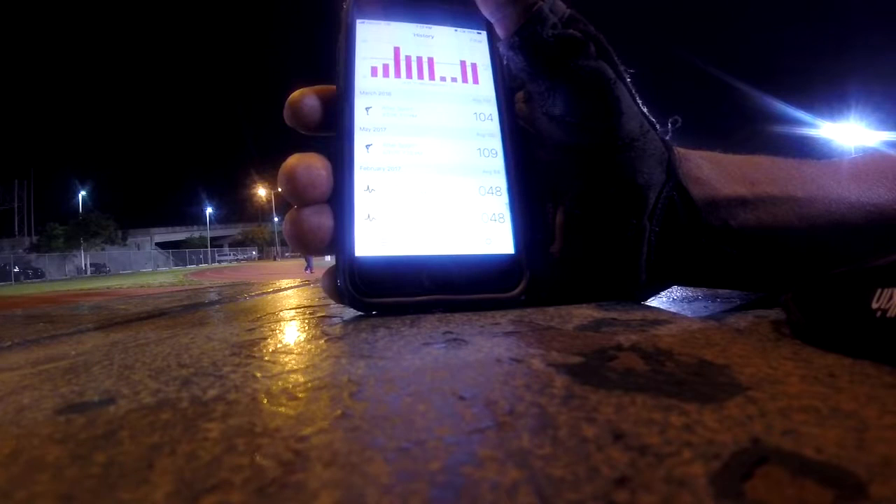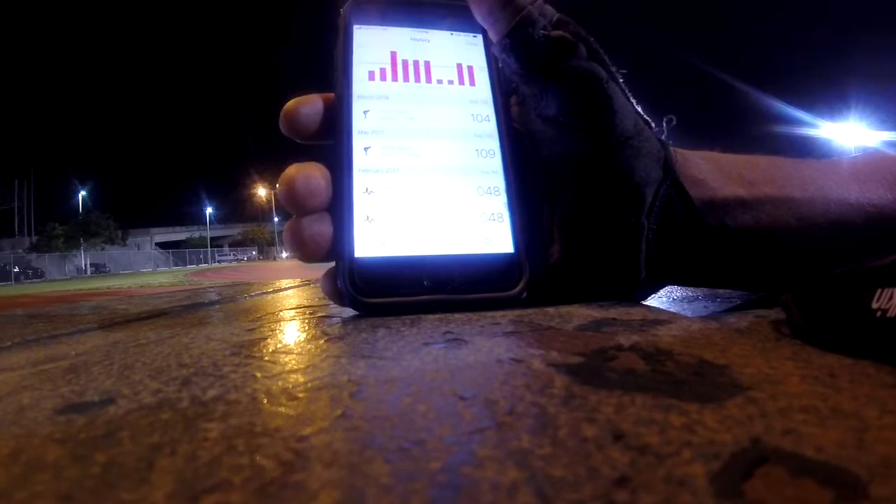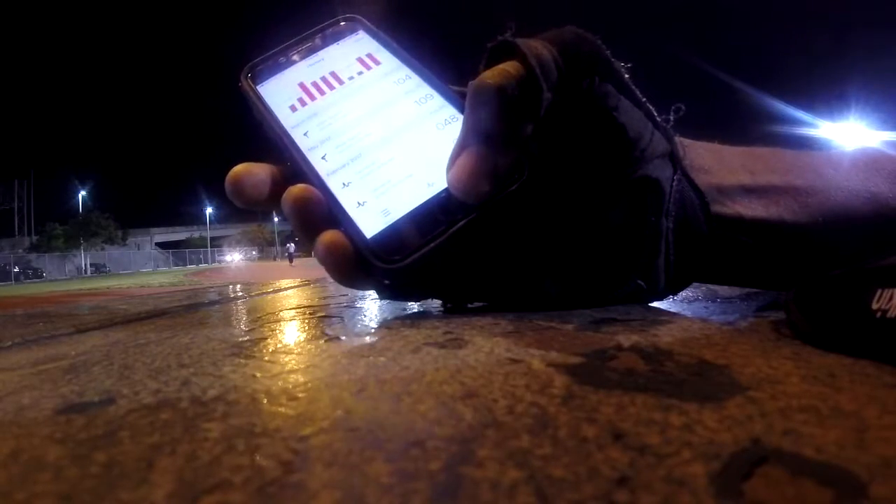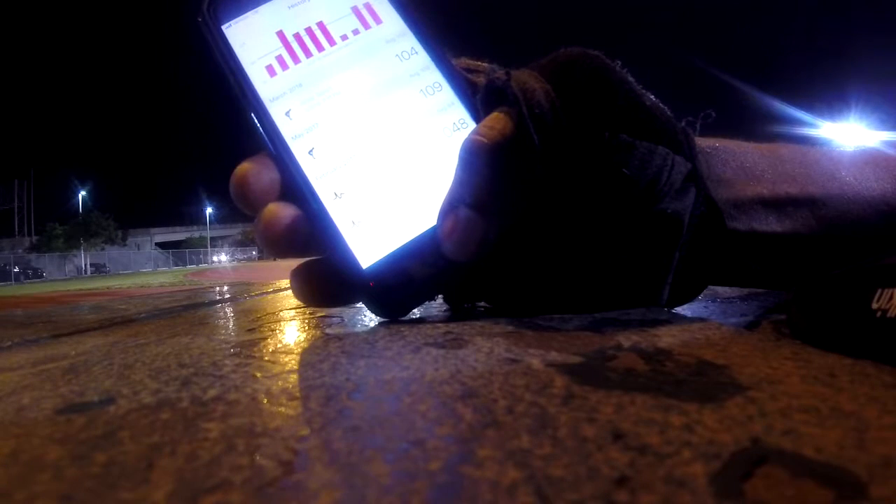This app is great for people who may have heart issues. I don't suggest you get out and run the way I do if you have heart issues, but if running is part of your physical therapy it's good to check your heart rate, because a lot of times we can catch problems before they get bad.